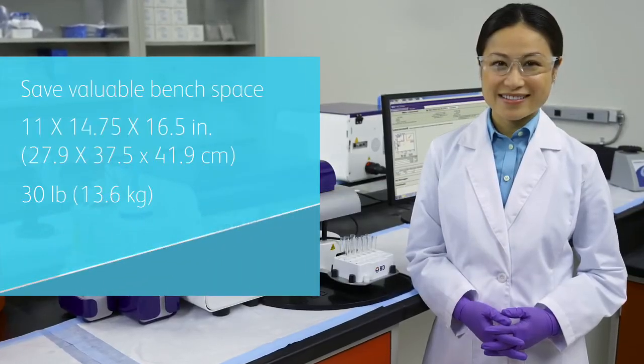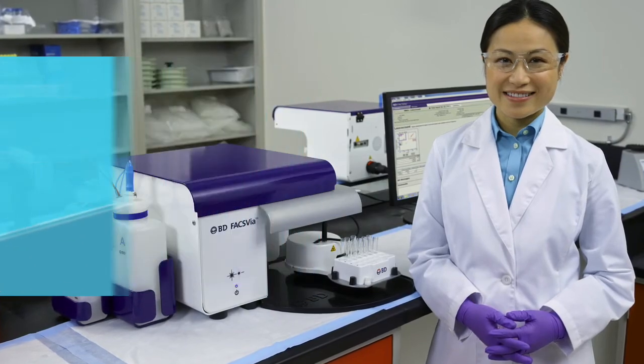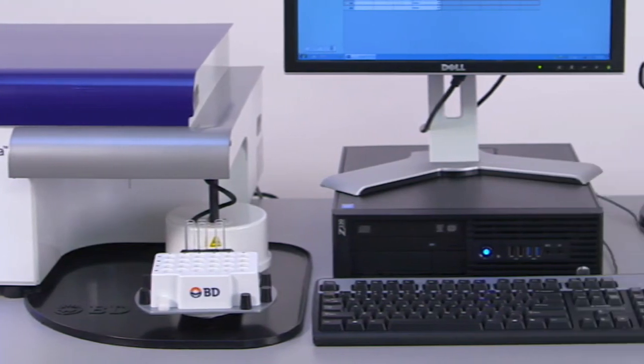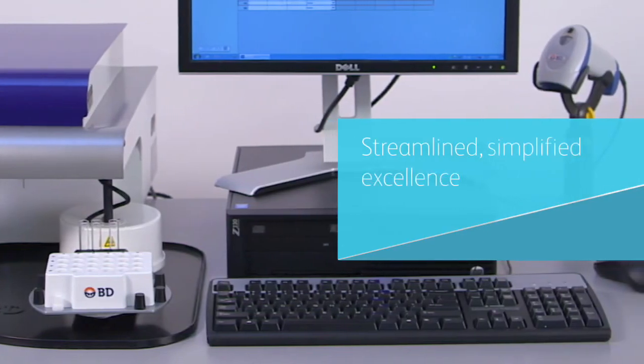This space-saving system offers a small footprint and fits easily on a benchtop. BDFAX VIA helps you meet your lab challenges with the performance of a full-function clinical flow cytometer in a small, cost-effective package — that's streamlined, simplified excellence.